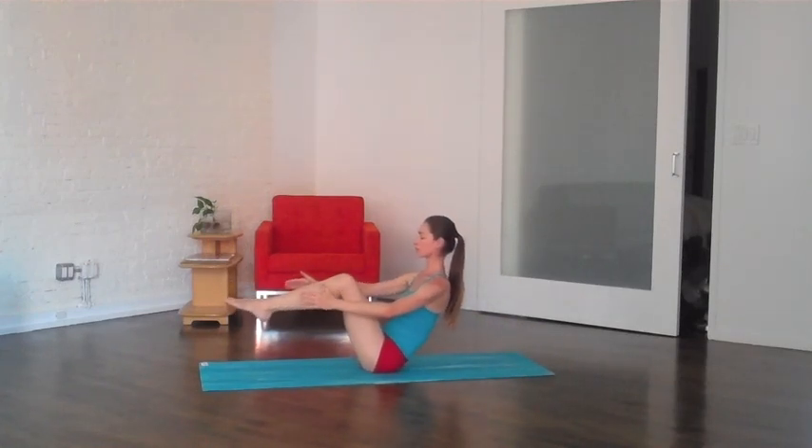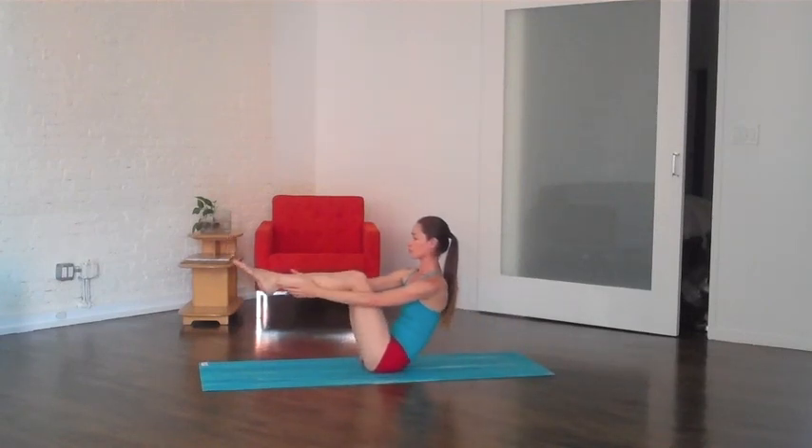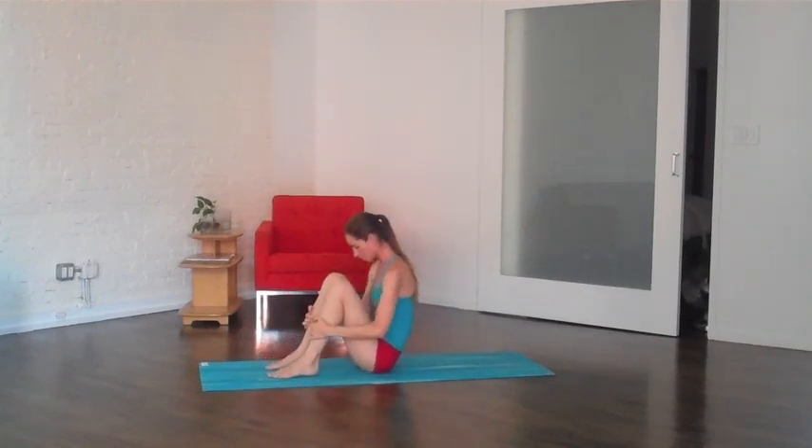Great job. All the way back up. Again just like that — breathing, easy halfway down, and all the way up here. Good. Grab hold and drop the shoulders down your back. Again, if you want to straighten the legs, go for it — keep the back super long.